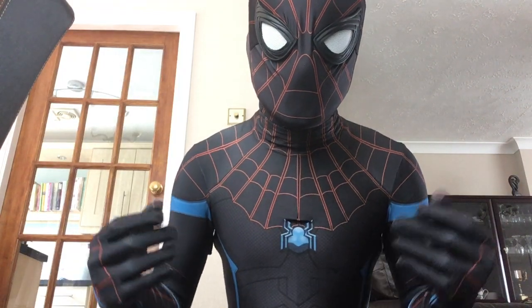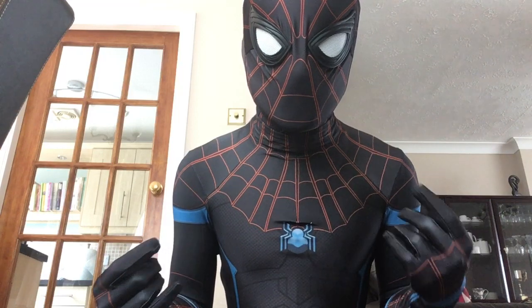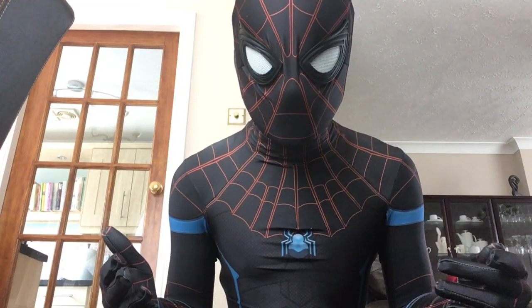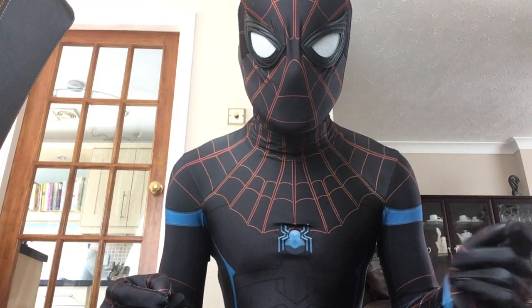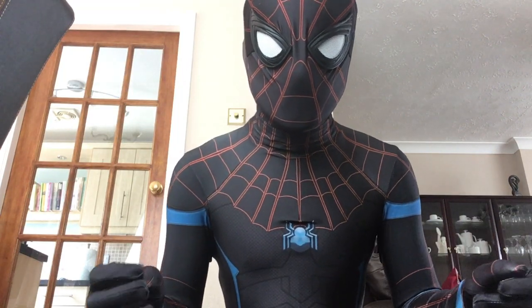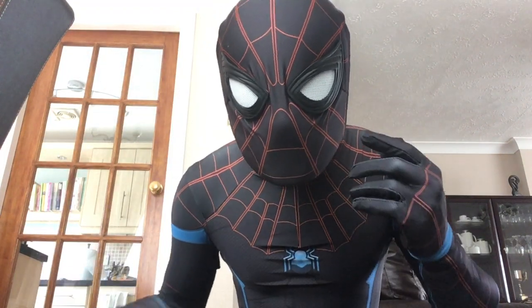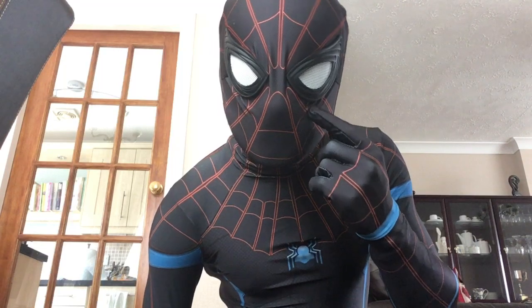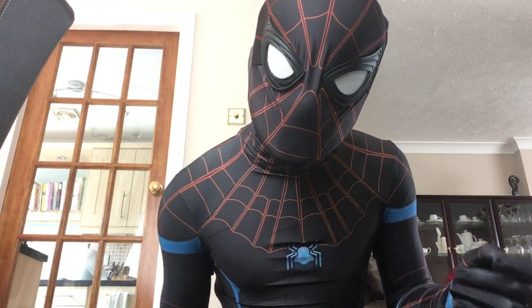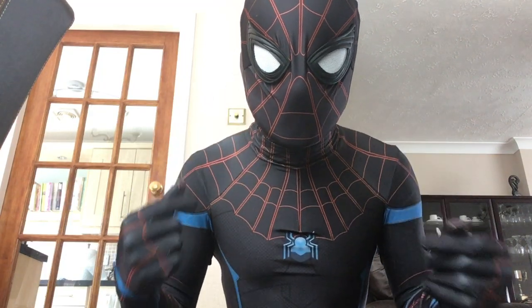I also got Zentai Zone to print and sew this suit together. Don't forget — if you use the code 'spideymore' (all lowercase), you get 15% off at Zentai Zone. The facial lenses I'm going to be using for this suit are the MCU ones from Pete's Props. I've done a video all about this suit shell in a past video as well.